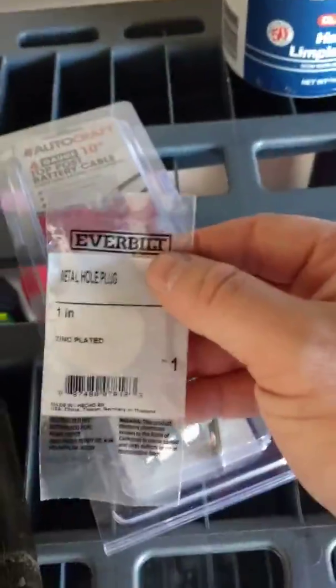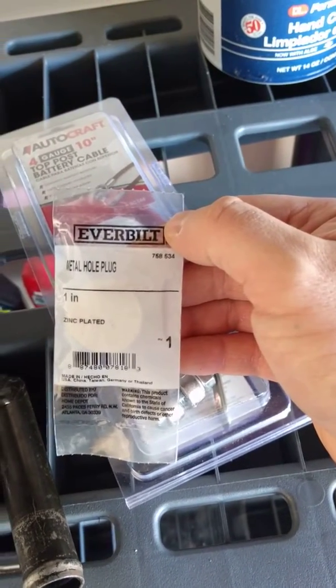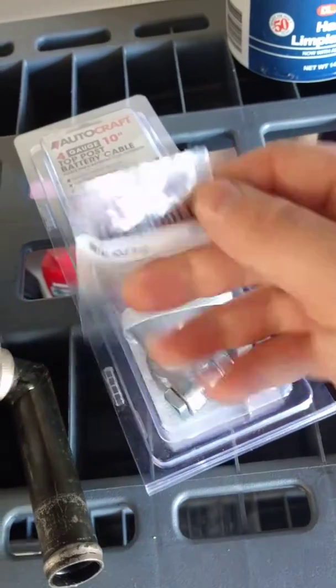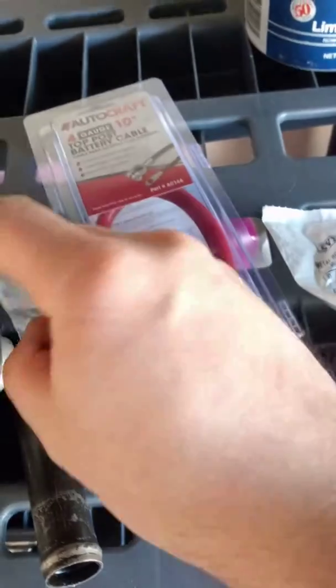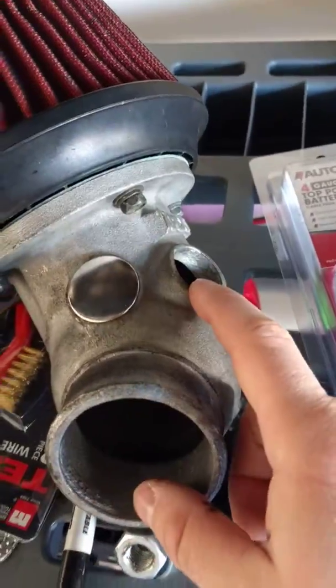They were like 84 cents. Here is the SKU for it: it's an Everbilt 758-534, metal hole plug, one inch, zinc plated. This works perfectly to block off the open holes on the Apexi intake.